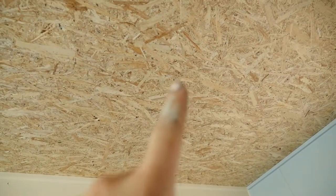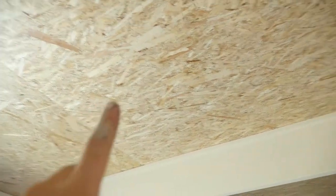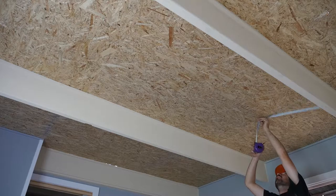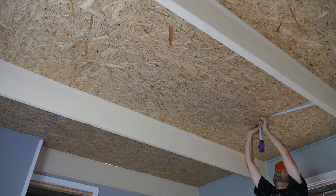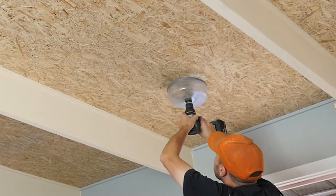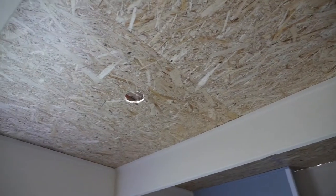What I'm going to do is first mark out the center point, make sure I don't hit the stud up there, then get up there, drill the hole, and poke those up into it. Okay, so that's all the cutouts done.